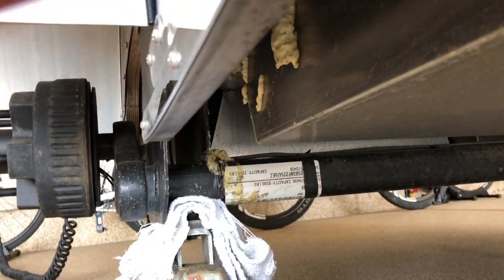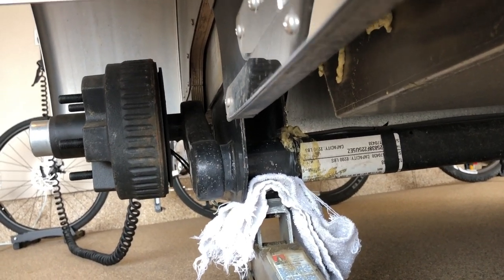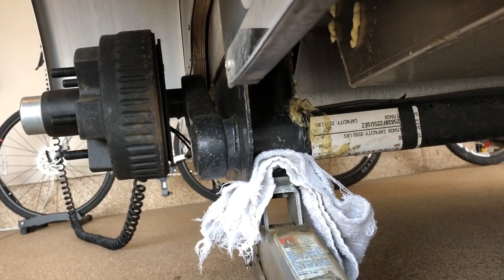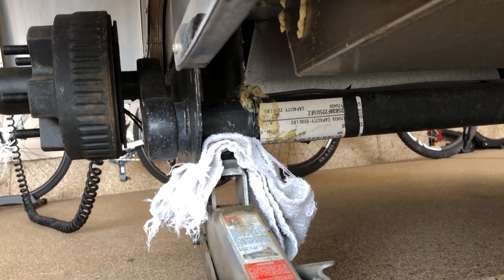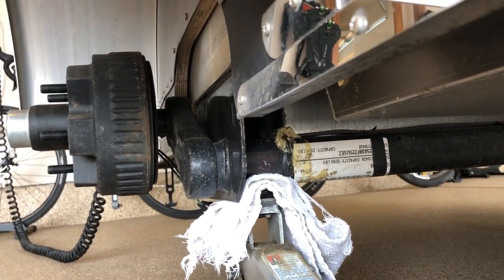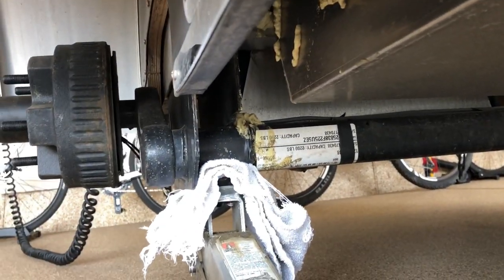You have this axle that runs across the trailer, and I called Vistabule just to make sure I was going to jack up the trailer in the right spot. I got as far as I could towards where the wheel mounts onto the axle and jacked it up right there. You can see there's a little rag hanging down — I don't want the jack to scratch the axle. You don't want to jack it up towards the middle of the axle because you could actually bend it with all that weight, so get it on the end.